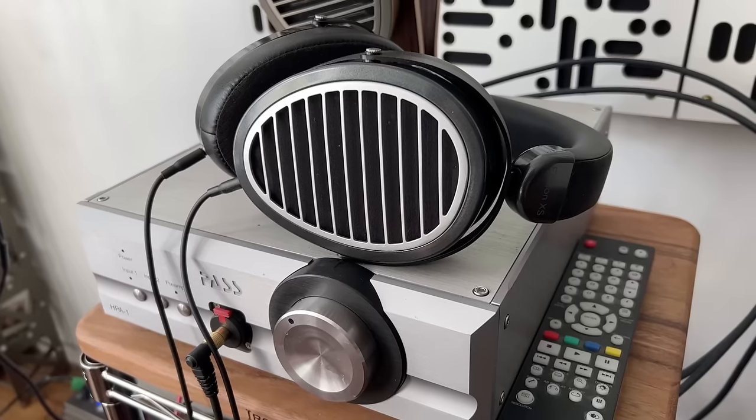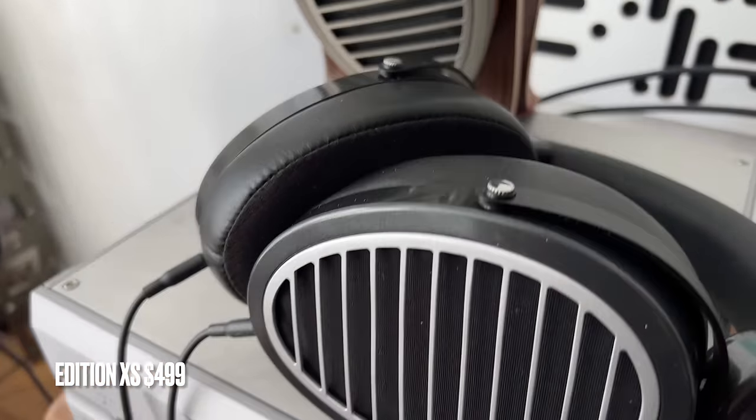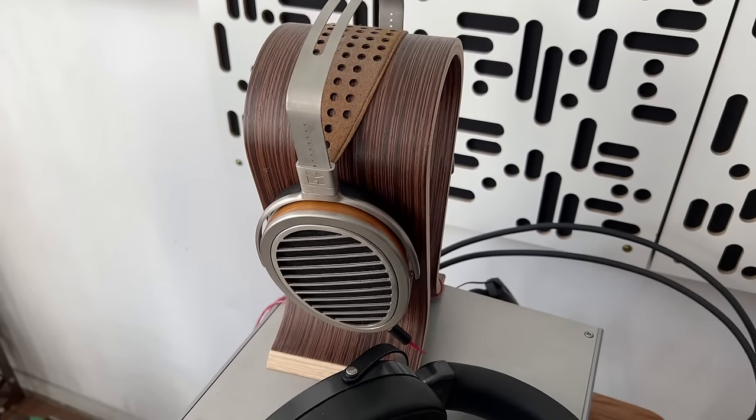Before we get deep into the XS, I want to tell you I have a history with Hi-Fi Man headphones. I'm a big fan, and this one, the XS, reminds me of the HE1000. I have an original pair — not any of the later versions — and I also compared the HE1000 to the XS.